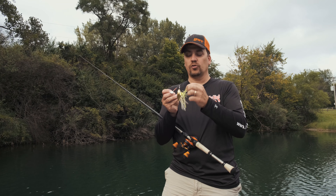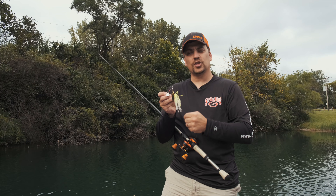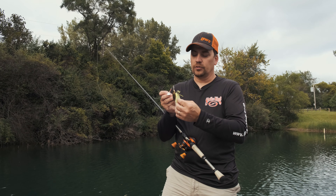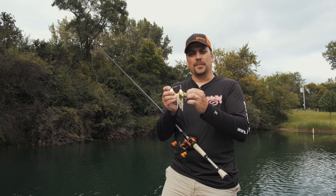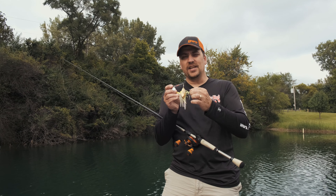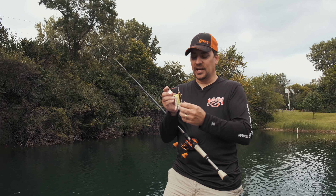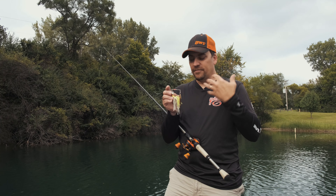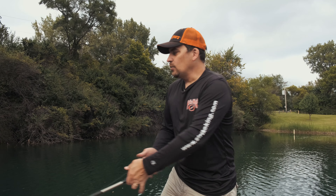If you notice, I have this hook so it moves freely. I slip the stinger hook over the shank of the main bait first, and then I put the little rubber keeper on or the surgical tubing. Sometimes I see people where they put that surgical tubing over the eye of the stinger and it holds out straight. You'll have a better hookup ratio and also get hung up less if you keep it where that stinger hook can flow freely and move around on the back of the bait.